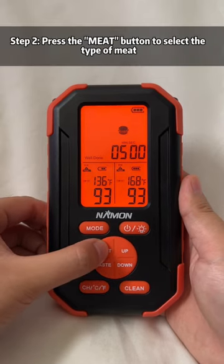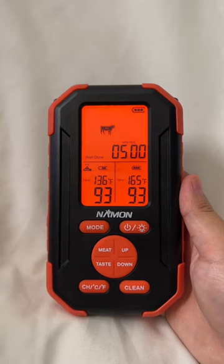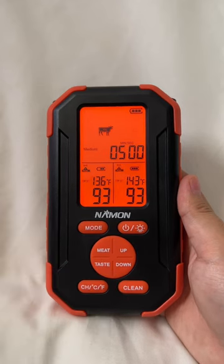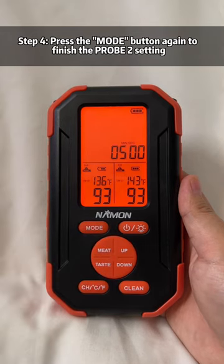Step 2: press the meat button to select the type of meat. Step 3: press the taste button to select the doneness of meat. Step 4: press the mode button again to finish the probe 2 setting.